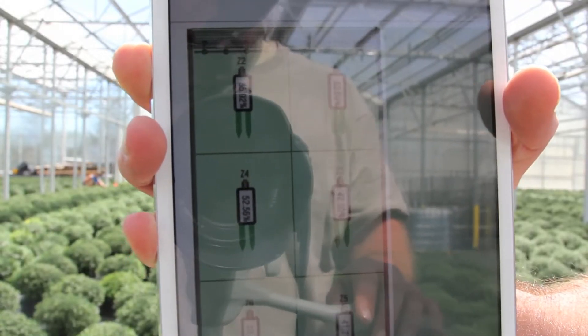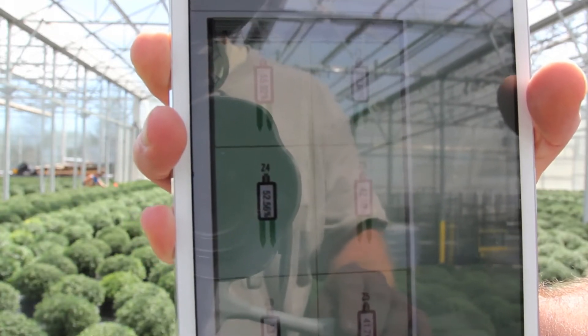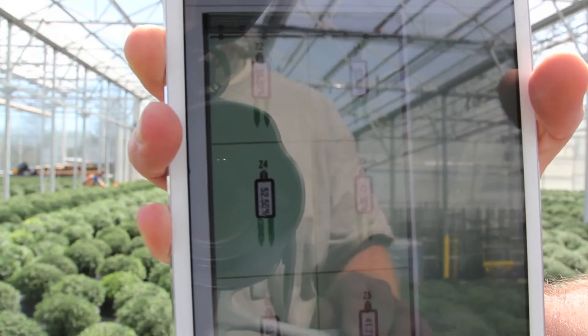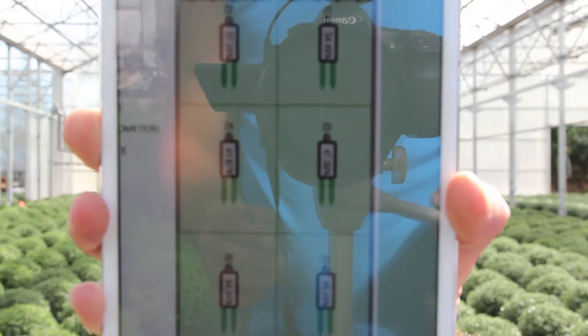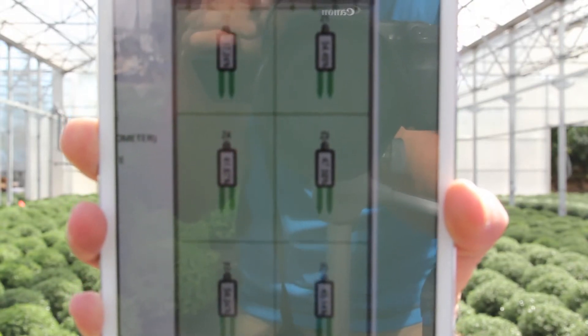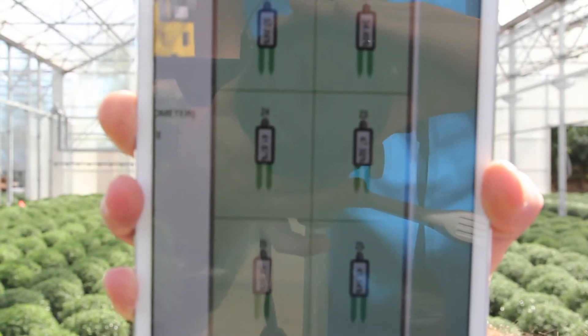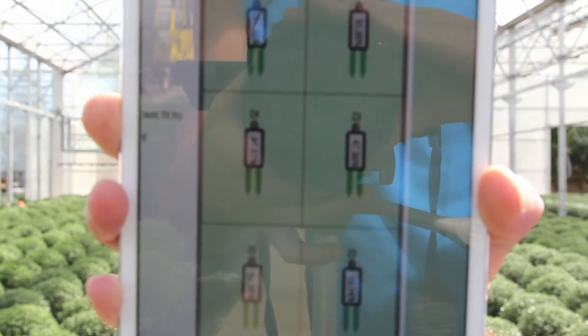Currently you can see the six different EC5s that are controlling the six different irrigation zones. None of those EC5s are currently calling for an irrigation, but what we're going to do to simulate an irrigation is pull those EC5s out into the air, which will cause the boom to think that the crop needs to be irrigated. You should see the set point raise a little bit on those EC5s.